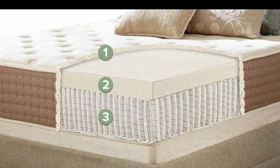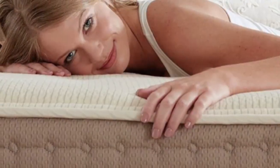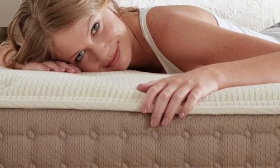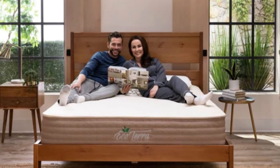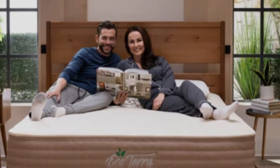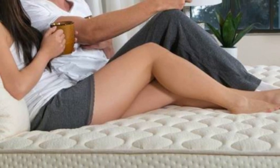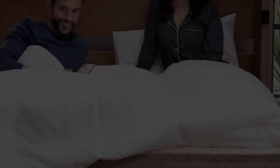In addition to approachable pricing, EcoTerra offers free ground shipping to customers in the contiguous U.S. Your order includes a sleep trial that runs for 90 nights beginning on the date of delivery. If you decide to keep the mattress, you'll also receive a 15-year manufacturer's warranty.